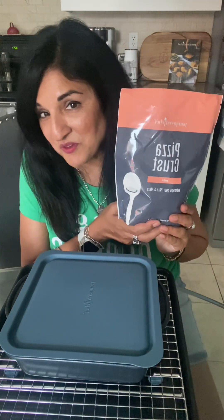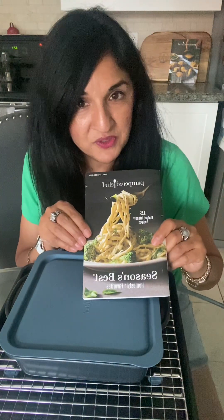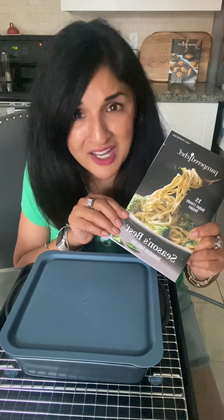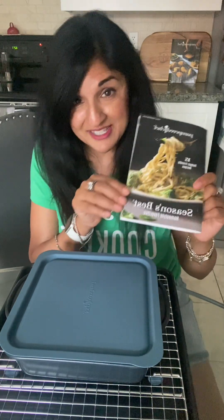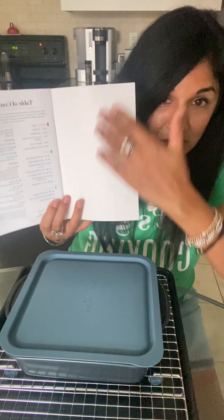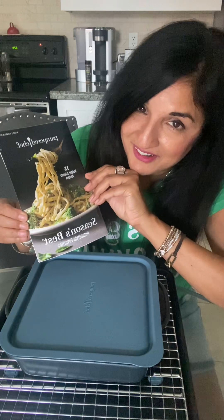Our pizza crust mix has come back into the line for the fall and winter season. And of course our new Season's Best Cookbook is one of our other new products — great ideas for recipes. It's also a wonderful way to give as a gift instead of buying a card that's $5 to $8 to $10; this is $3 and you can buy 10 at a time. You can put a little personal note on here and you're giving them a booklet of wonderful recipes they can keep, versus a birthday card they'll end up throwing away.